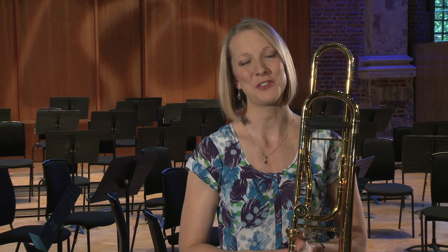Welcome to the trombone masterclass for the YouTube Symphony Orchestra. My name is Katie Jones and I'm the co-principal trombone of the London Symphony Orchestra. The first excerpt we're going to talk about today is Wagner's Ride of the Valkyries, taken from his opera Die Walküre.